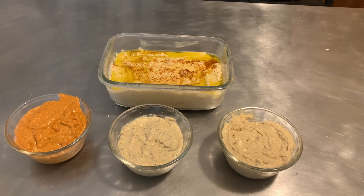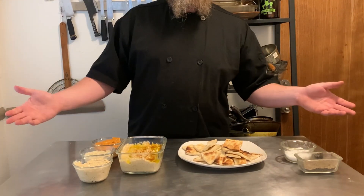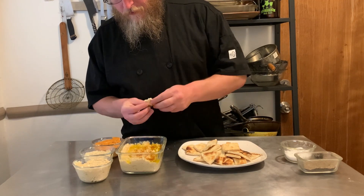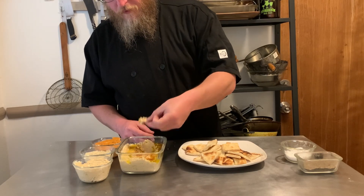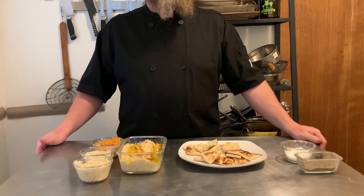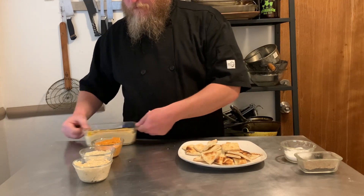With our traditional flavored hummus and our three experiments done, let's give it all a taste. I'm obviously going to start with the traditional hummus — just grab some pita and give it a taste. It's my usual hummus. I mean, what's to say? I really like it. I'm not going to keep making a recipe I don't like. So with that one out of the way, let's go ahead and taste our experiments.